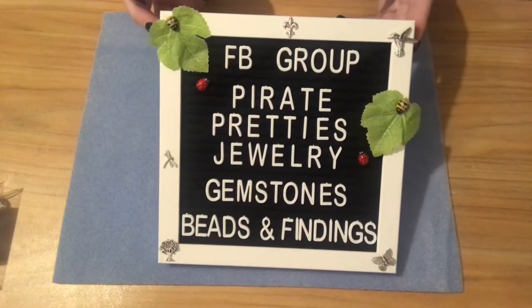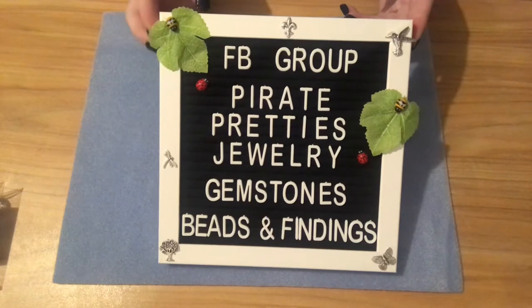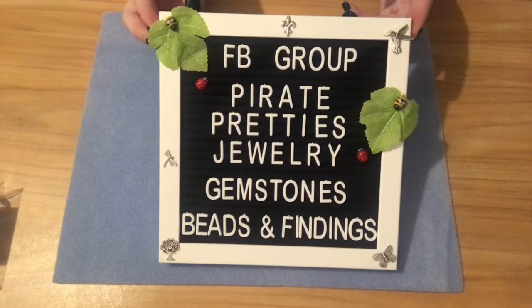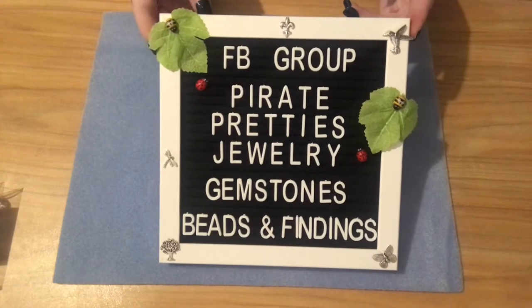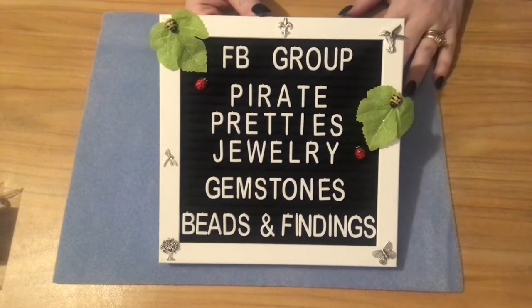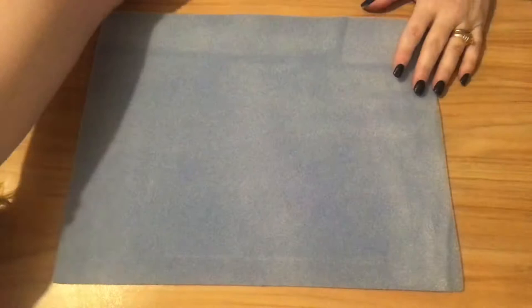My Facebook group is Pirate Pretty Jewelry Gemstones Beads and Findings. If you're looking for any kind of beads, gemstones, cabochons, or findings, go ahead and join the group. From time to time I'll be posting some destash merchandise and doing some sales, and hopefully eventually get some albums posted up there as the group grows.